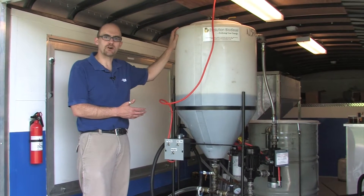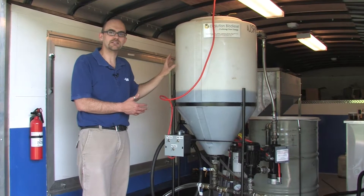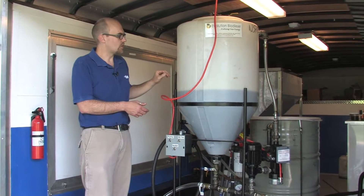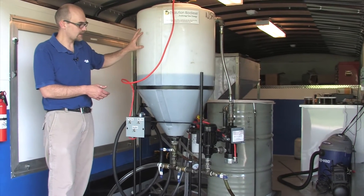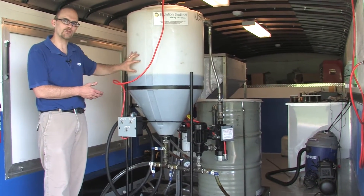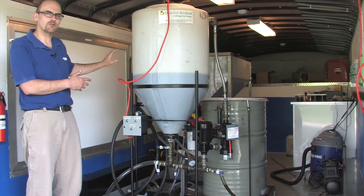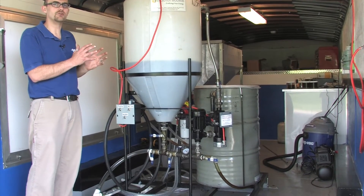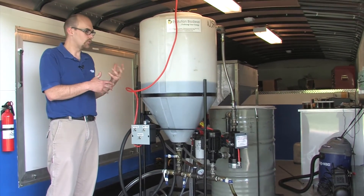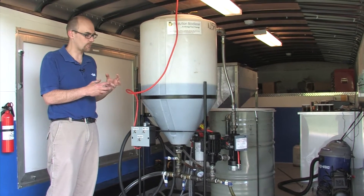This piece of equipment is called a biodiesel processor and we're actually going to use this in de-gumming our oil. You can see the large cone-bottom tank — that's where the oil normally goes and where the biodiesel process occurs. We've also got a smaller tank around the back, and that's where the chemicals go that are used as part of the process, which we'll show later when we go through the actual biodiesel processing.